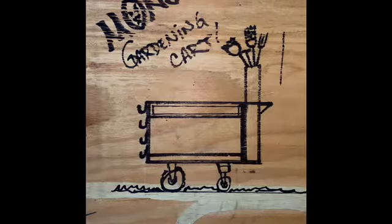There it is. That's the design I've come up with for the monster gardening cart. Let's get rolling.